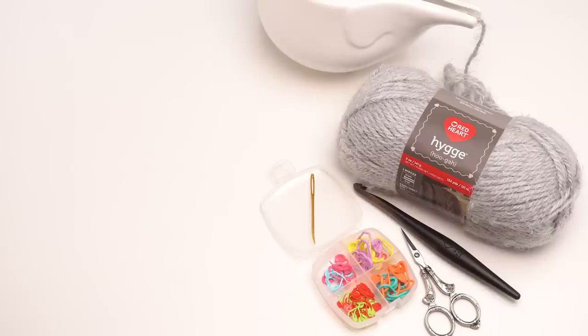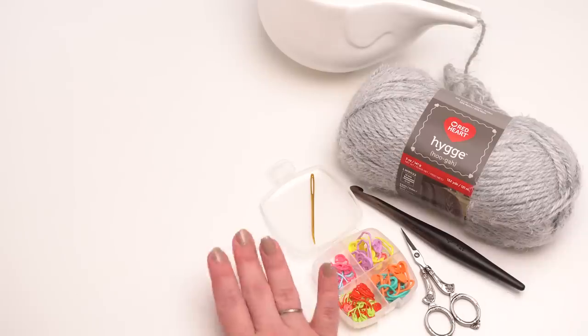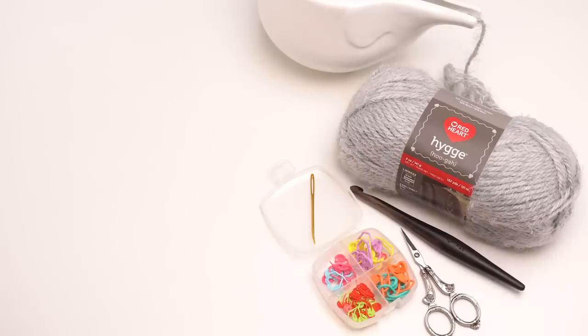For this pattern you need six to eight balls of Red Heart Hygge depending on which size you make. For the missus you will need six balls; for the plus size you will need eight. You will also need a US N hook — this one is by Furls — as well as your standard crocheting supplies: scissors, a tapestry needle, and stitch markers, which I find really helpful for this one. These are by Clover.